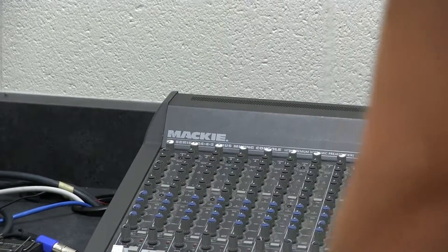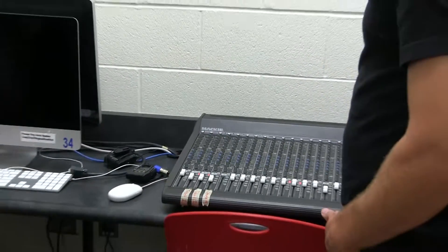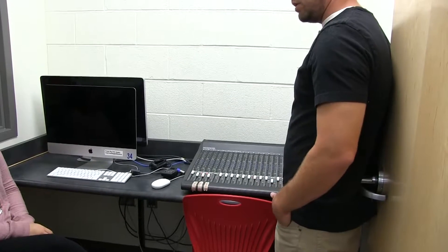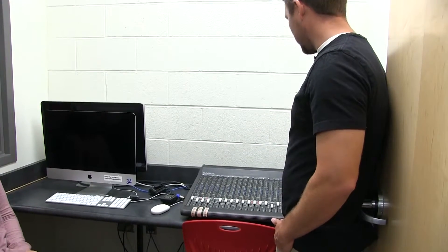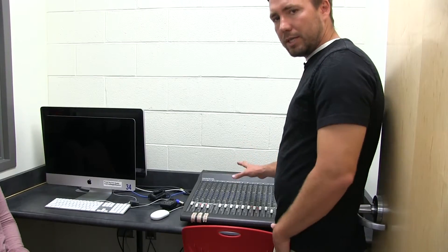In a minute I'll show you how to make sure the volume sounds good using the levels. These are called volume limit meters — they're the lights that move up and down. You've probably seen them on different things. We'll show you how to control that so you can make them sound good. That's our preliminary setup.